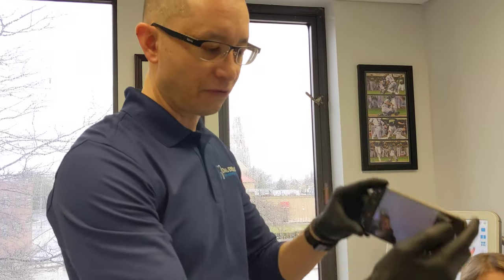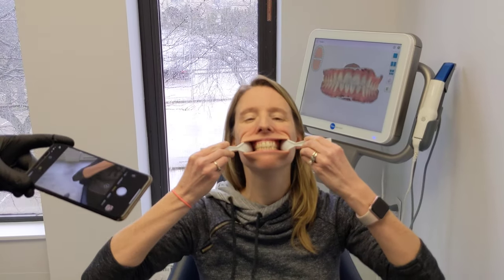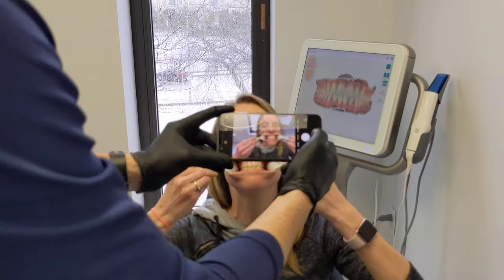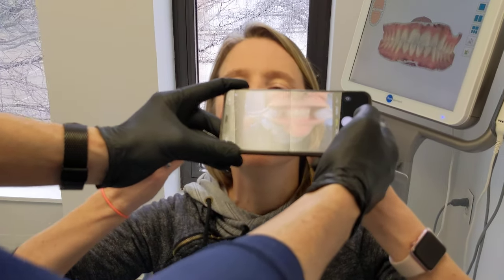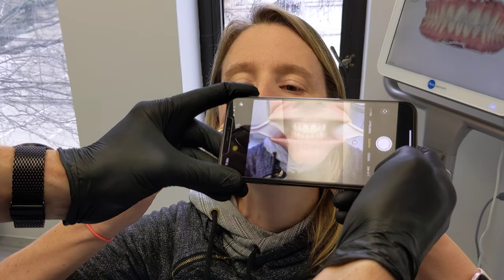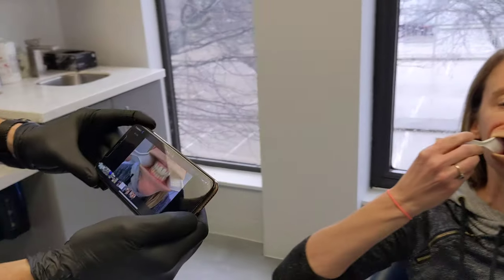We're going to take our phone in camera mode. Gina, go ahead and put the spoons in your cheeks. You can see she's pulling out her cheeks with the spoons in there. We're going to come right in, get closer, try to get the face outside the picture, and only have the teeth — and we take that picture just like that.